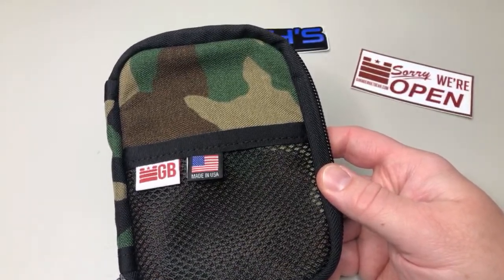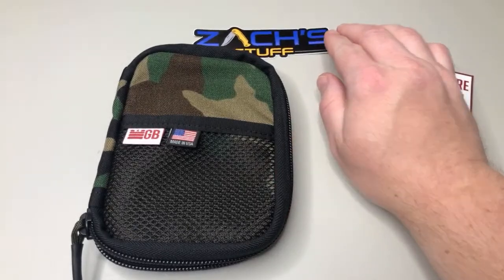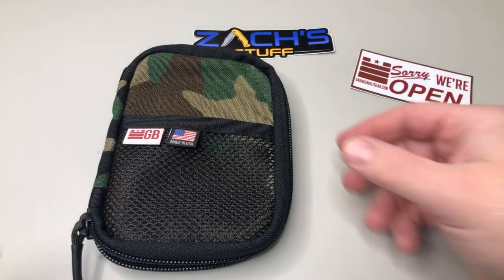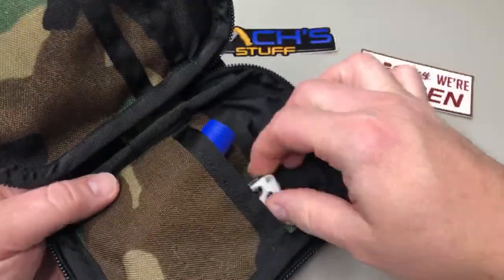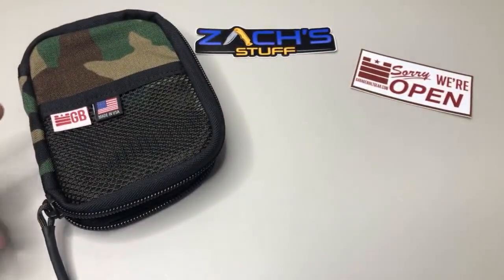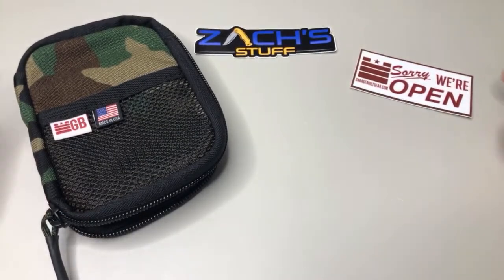Garage Built Gear sent this stuff out to be checked out, so you're going to see it on my channel with some reviews coming up over the next week. A lot of their staff is out so they're half-staffed on some things, but stay tuned.